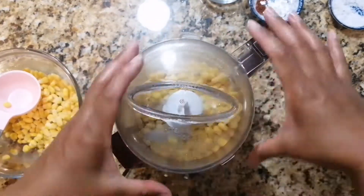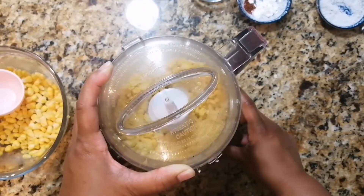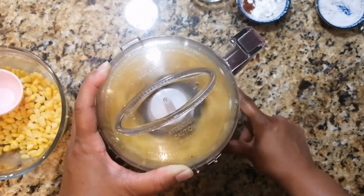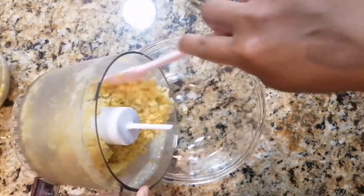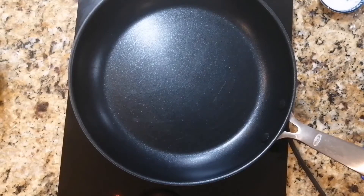Start off by pulsing half of your corn kernels in a food processor until you get coarse grains. This is about the consistency that we're looking for. Transfer the corn to a bowl and then set it aside.